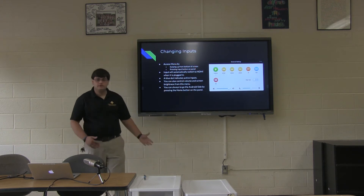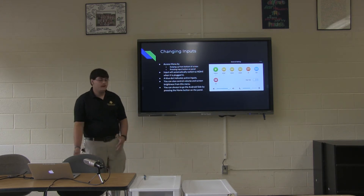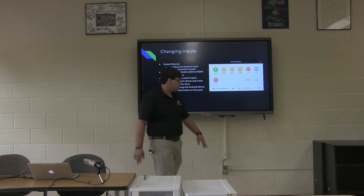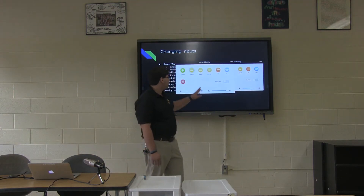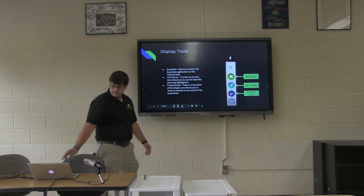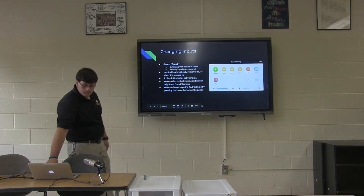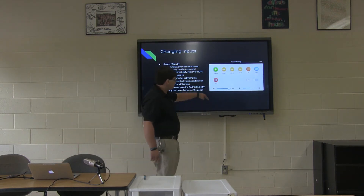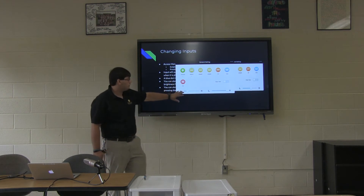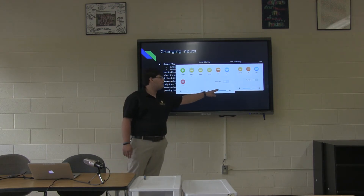You've seen me switching back and forth between the Mac side and the Android side. If you want to switch inputs, you can do it one of two ways: press the menu button and click the input you want, or swipe up from the bottom and that'll bring up the same menu. This menu also gives you a place to control the volume and the screen brightness.